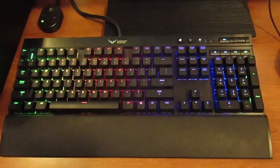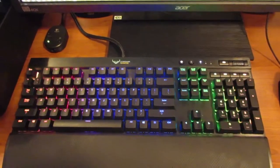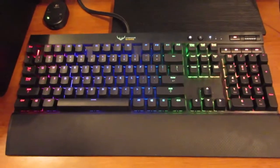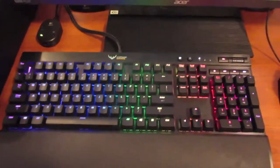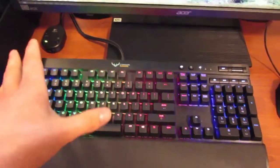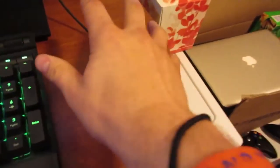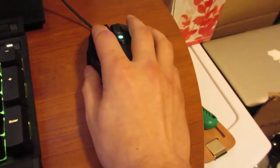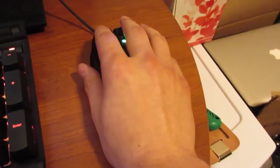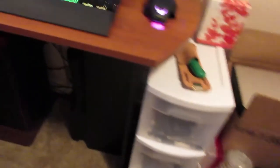My Corsair Vengeance RGB K70 keyboard that I use to play my games. When Jamie and I play games on here, we have different keys that light up for different things. And then I have my mouse — one of the most comfortable mice I have ever used. I absolutely love it. It just molds to my hand really well. Then I have a whole bunch of odds and ends in there, and then I have my actual computer.